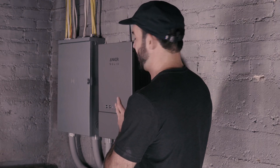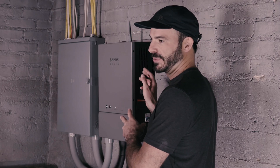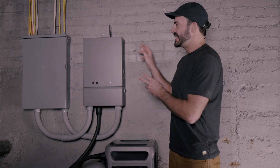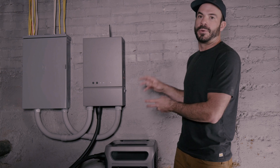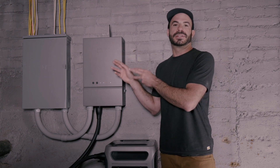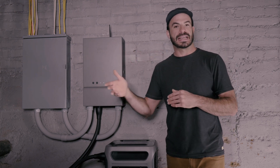The home power panel is a device that functions a lot like a transfer switch but with some advanced features. That means it needs to have its own connection to either a sub-panel or a panel that supplies power to the circuits you want to keep powered up in the event of a blackout.